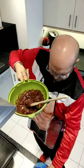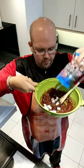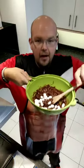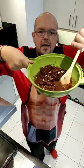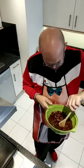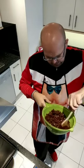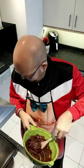Now we're going to add the marshmallows. I want to save some marshmallows for the topping, so make sure you don't put them all in. I'm going to save about a third of the bag for the top. You can see I'm now coating the biscuits and the marshmallows with everything, and I'm actually really surprised at how gooey it is. I thought there wasn't going to be enough mixture, but it looks delightful.